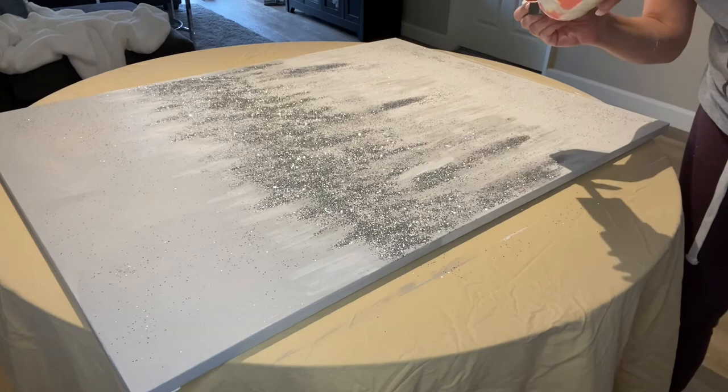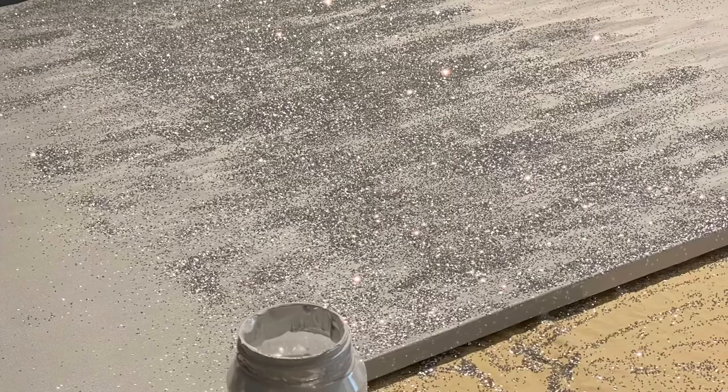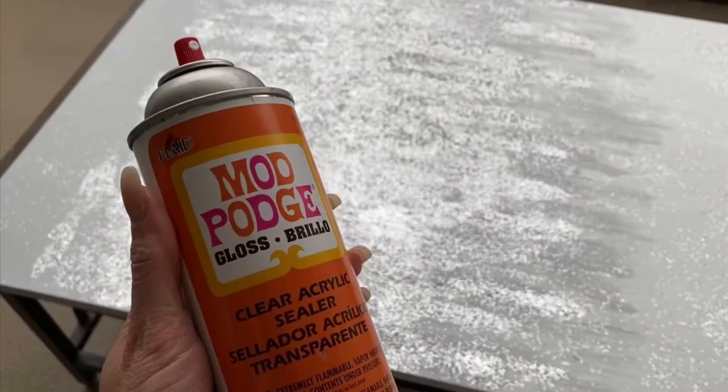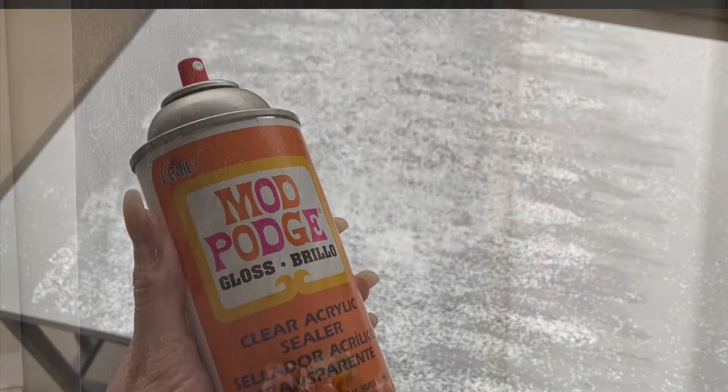I didn't like how spaced out my larger icicles were, so I'm creating more with the Mod Podge and adding glitter to that. Here's my final result — I'm going to take this outside and spray it with Mod Podge clear sealer. I give it a couple of coats so that we don't have a lot of glitter fallout. And here is the finished painting!